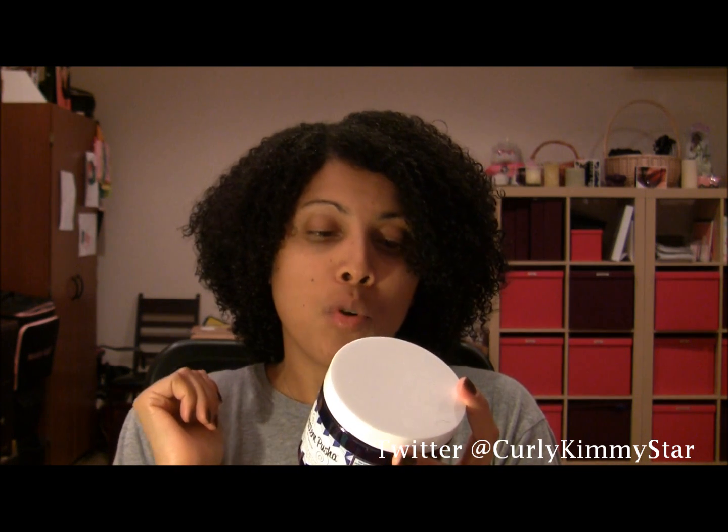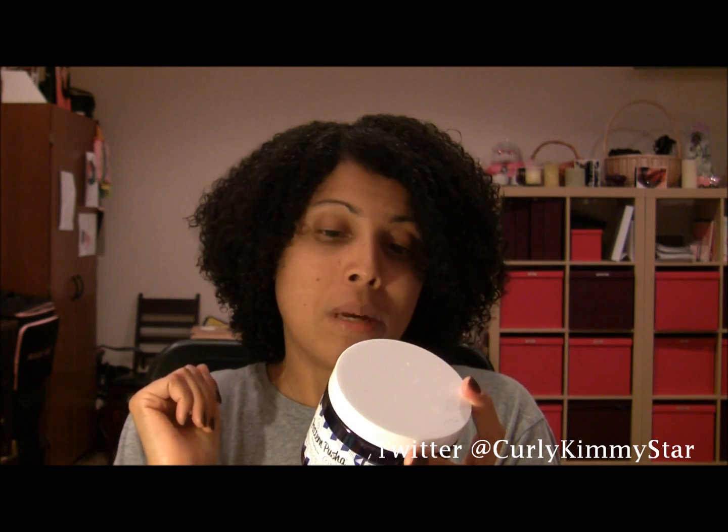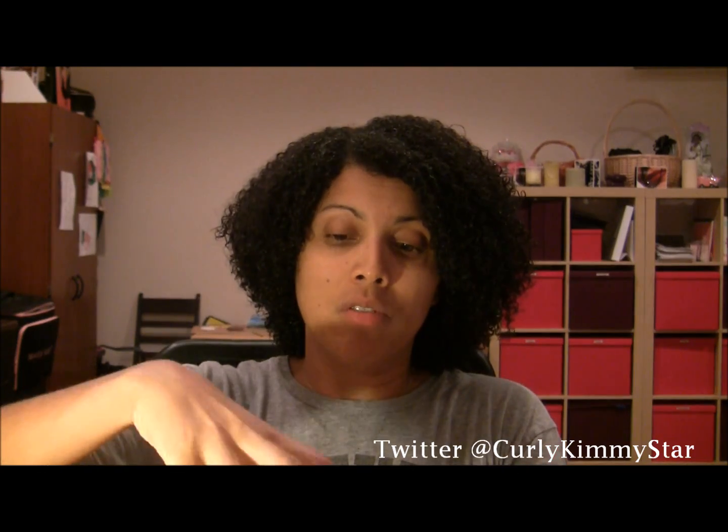So I'm going to read a little bit of the ingredients. It is water, corn starch, slippery elm bark extract, green tea extract, and some other stuff I can't pronounce. I'm going to put it in the comment box below so that you can check out the ingredients. But they are all natural ingredients.